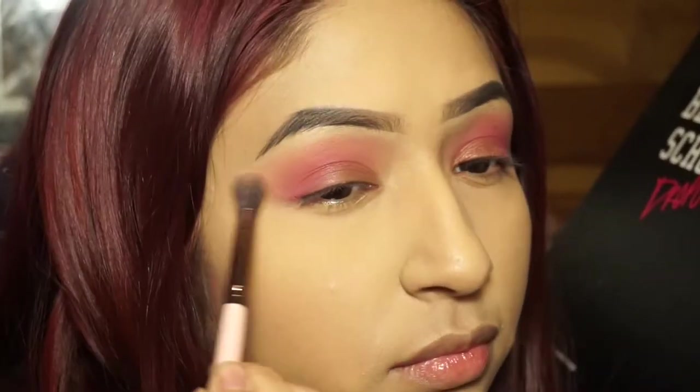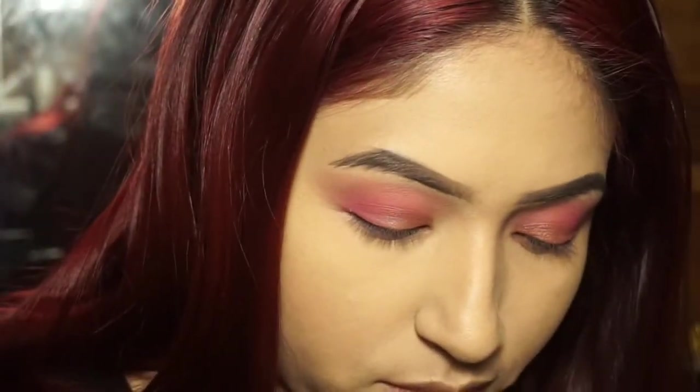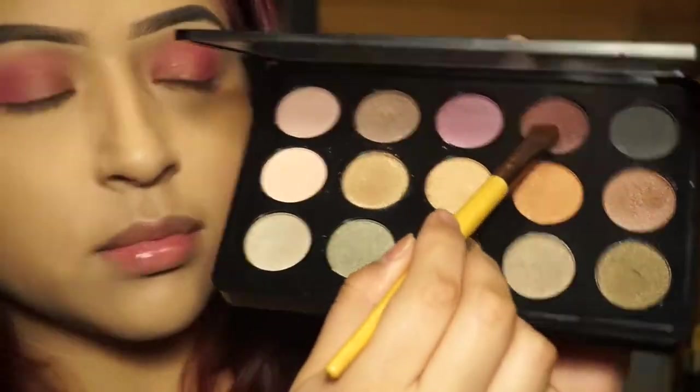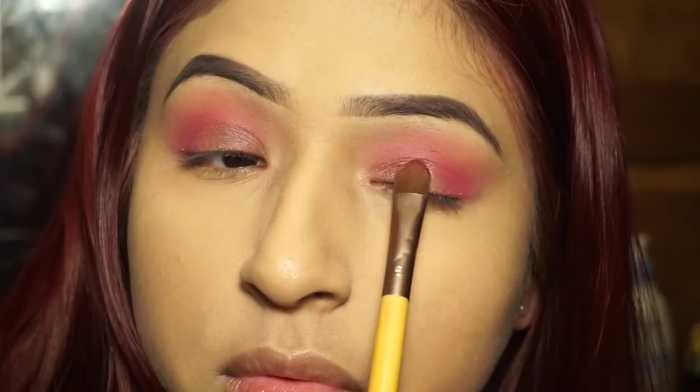I go back in adding more pink and red-pink to make sure the transition color and the outer corner don't get lost. Then I go into the BH Cosmetics Wet n' Dry Studio palette, grabbing the deep purple to pack on top of that pink-purple from the Alumni palette, only on the eyelid — don't go over to the crease side or it just looks off.